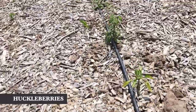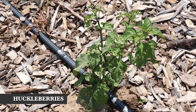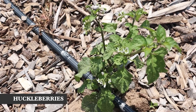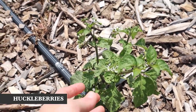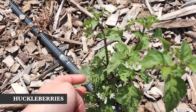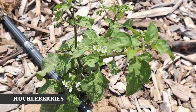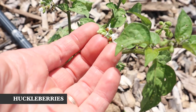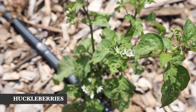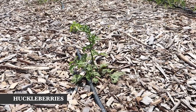I just want to show you this huckleberry plant because I think huckleberries are really interesting. You grow them from seed and they fruit the first year. Mine look absolutely awful — they got frosted and have had a really rough go — but they're still going strong and putting out little flowers. It's the only fruit I know of around here that will create fruit within just a few months of being seeded, so we'll see if we get anything from them.